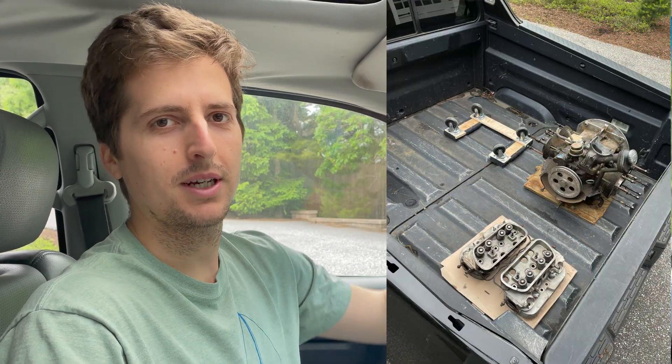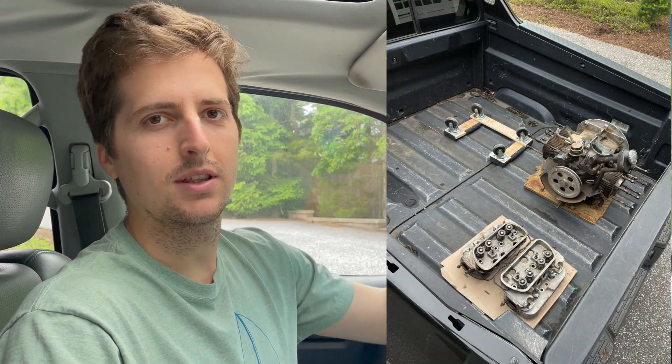Good morning! Today we borrowed a pickup truck from our friend Dylan and we're headed to the machine shop. I put the engine in the back and we're ready to get the case fixed and the heads and everything, and then once it's all ready we'll bring it back and I'll try to put it back together.